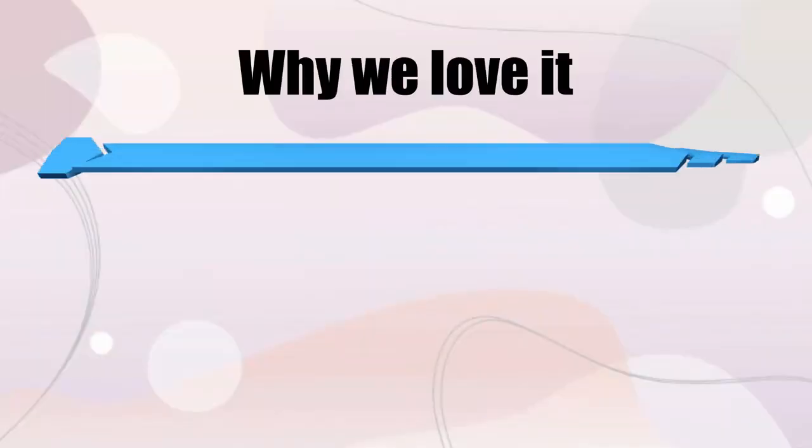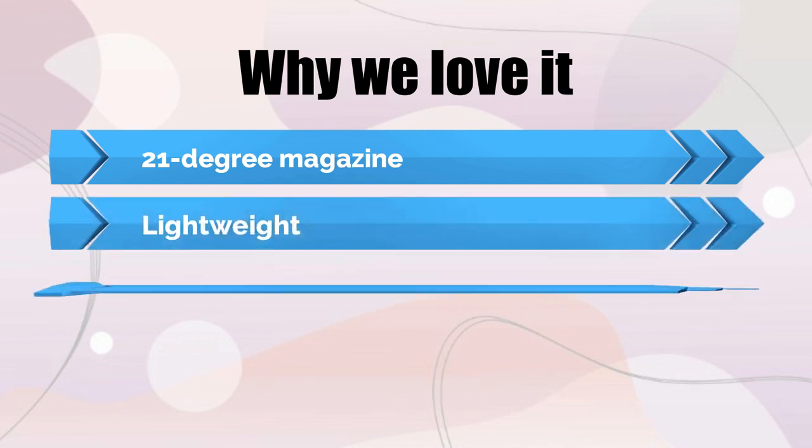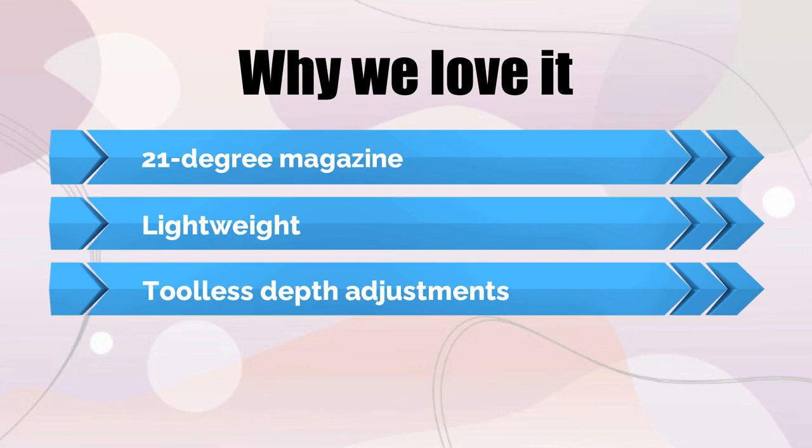Why we love it: 21-degree magazine, lightweight at just 7.5 pounds, and tool-less depth adjustments.